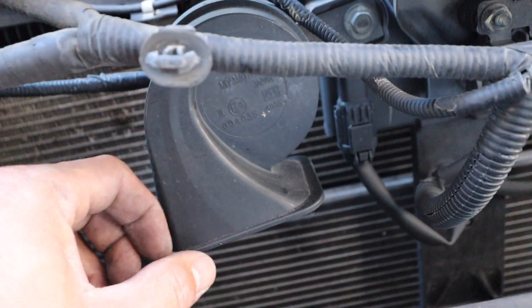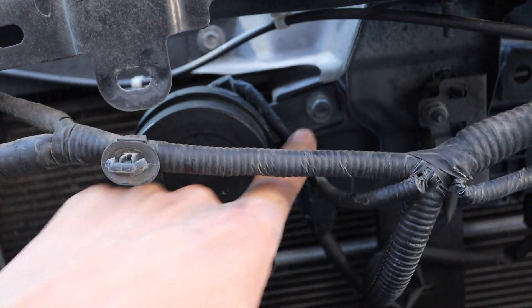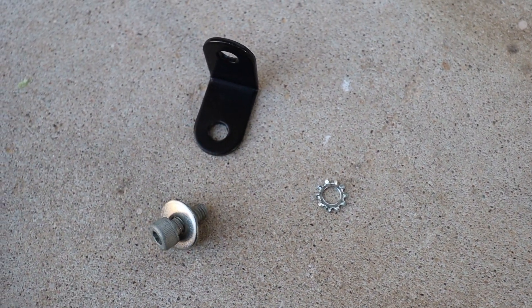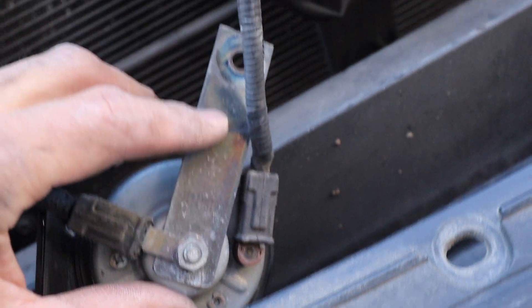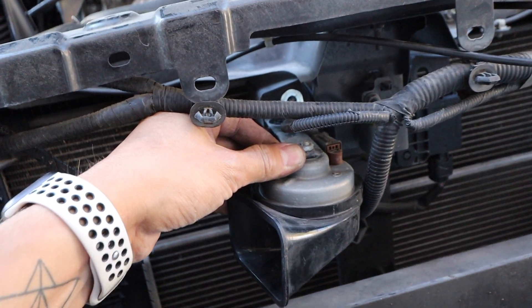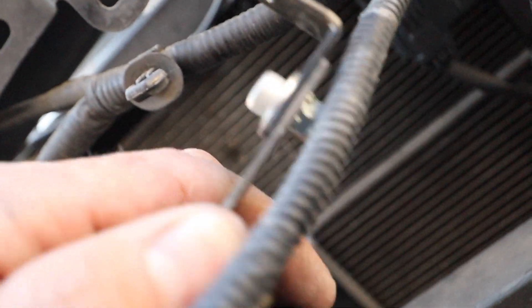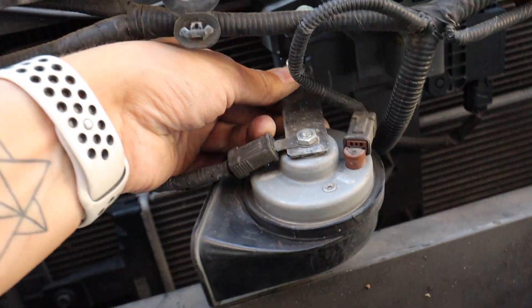Now we're going to go after the horn mount 10mm bolt. Get the supplied hardware. Loosen the back of the horn so we can reposition it. It's going to mount up just like this. Mount up the supplied hardware so it looks like this, and it's going to mount just like that.